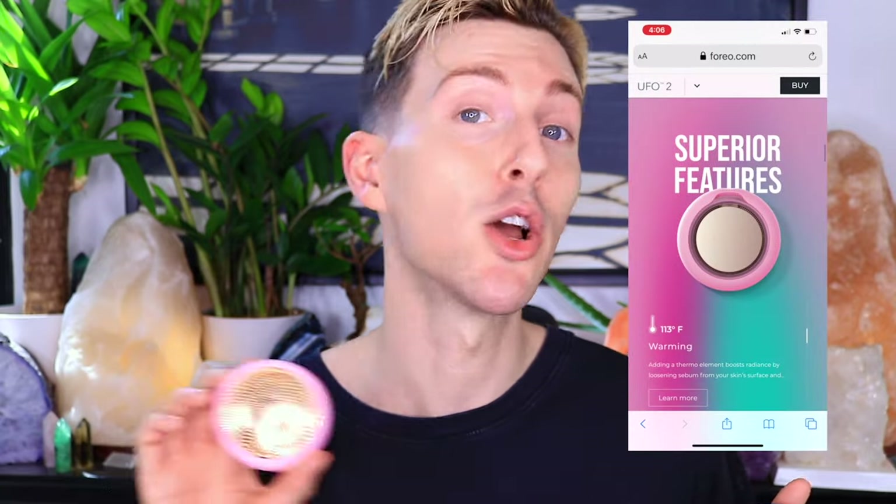Alright, let's dive right into comparing the differences between the Foreo UFO and the Foreo UFO 2. Both devices offer the same four categories of facial treatments, which I'll use to compare them: LED therapy, thermotherapy, cryotherapy, and T-Sonic pulsations. Although they offer the same treatments, the UFO 2 is a tech upgrade — it takes those categories and turns up the knob, offering you more.